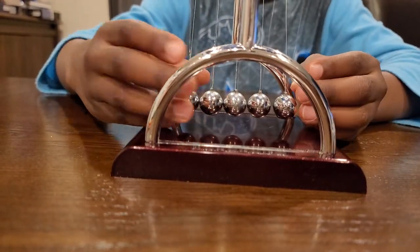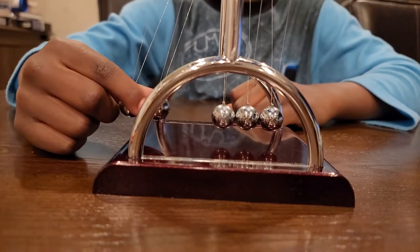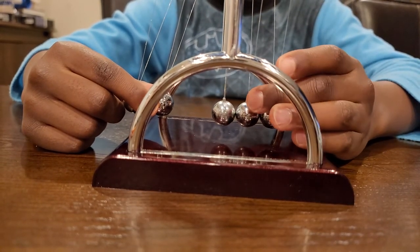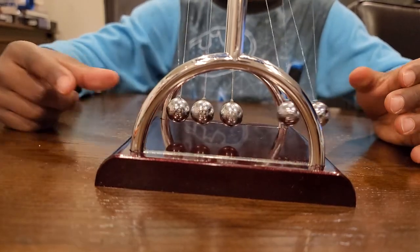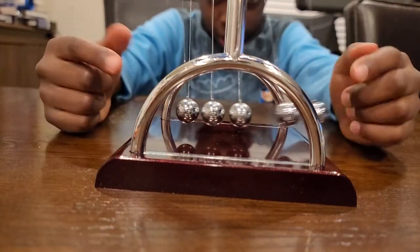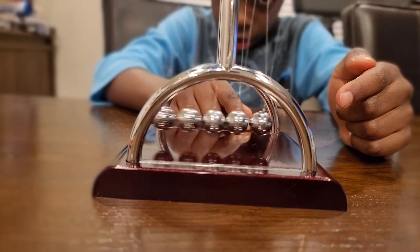But now, what if it's a bigger force? If there's more force — say, for instance, two balls, just a light two balls — then what will happen is the same thing, except the next ball is also going to be impacted. So it's going to be two balls getting impacted and two balls hitting, ultimately making it so two balls move all the time, as if each ball is just adding on to each one, slowly but surely.